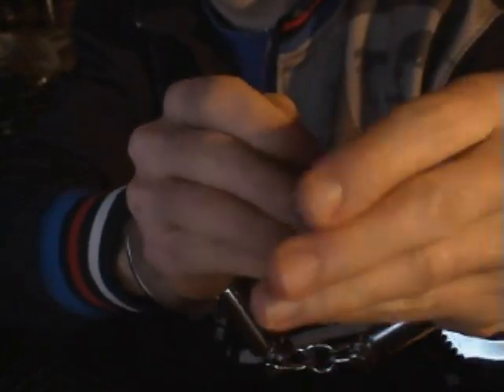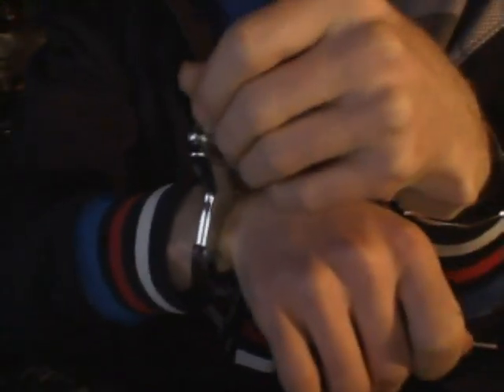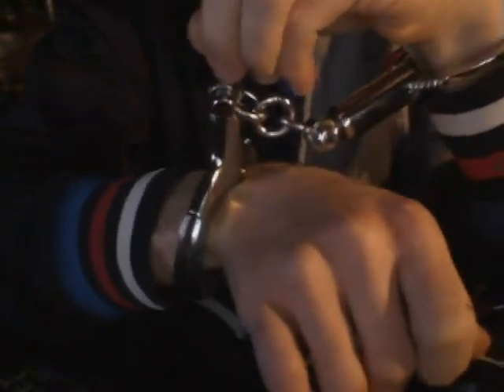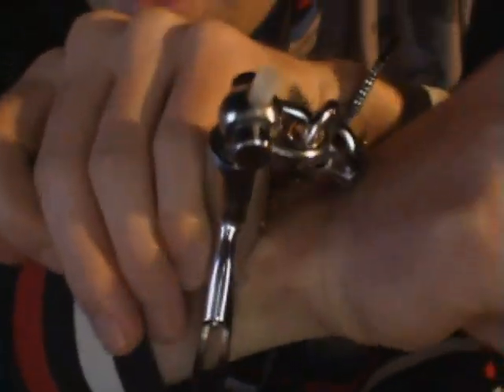I'm not sure what this little thingy is called. I just put it in a wall normally with a screw. That thing is right here on top now.